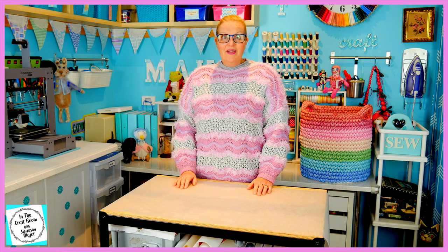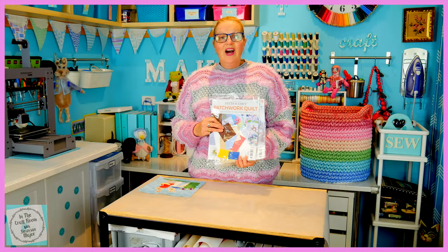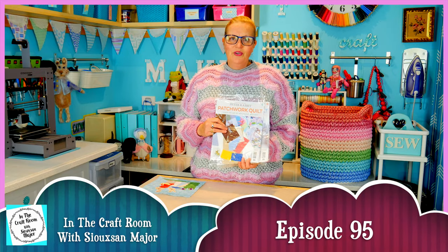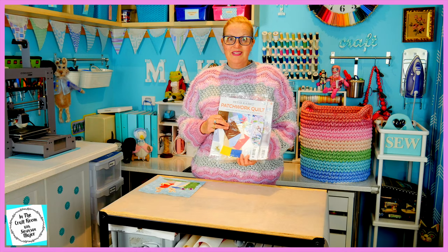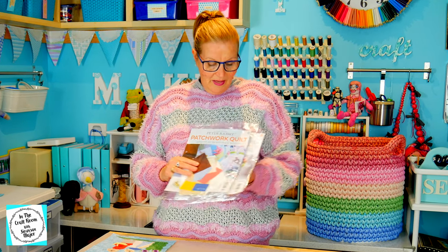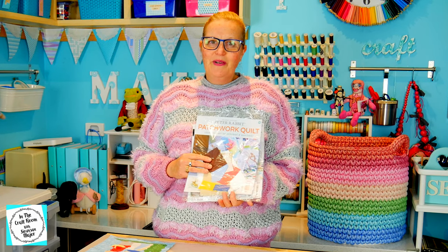Hi, it's Susan here and welcome to In The Craft Room. I've got my hands on issues number 48, 49 and 50 of the Peter Rabbit Patchwork Quilt Patchworks and I'm quite excited. As you may know, issue number 48 has been on back order and came in with these other two at the same time, so I think we're back on track to making our quilt weekly.